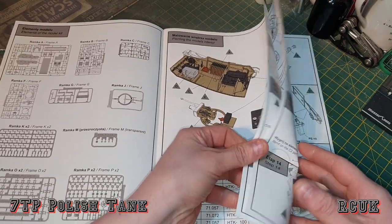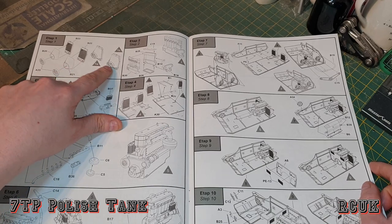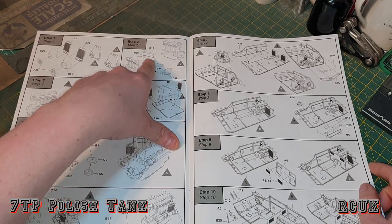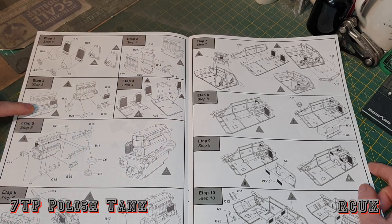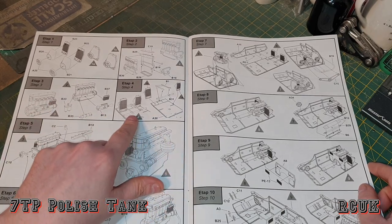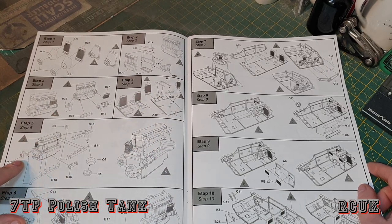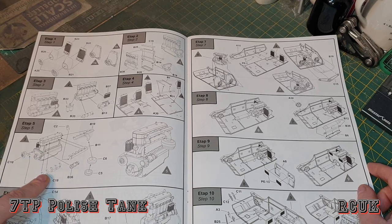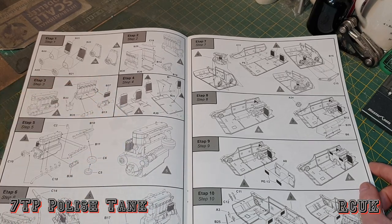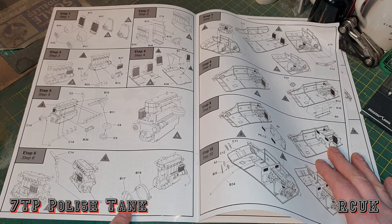As for the building process: you first start off with the engine radiator system and fans, building up two of those left and right. Step two is the engine block itself — comes in two halves, with the oil pan and top of the engine. Turn the engine to one side and you've got these cylinder pieces on the side. Then the engine floor, the rack and the radiator system going in. The engine has more parts — like a turbo maybe — exhaust manifolds, and these triangles indicate the paint colors. More detail parts and piping for the exhaust system, and this looks like part of the gearbox.